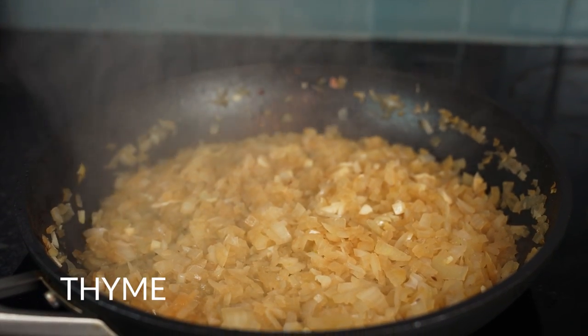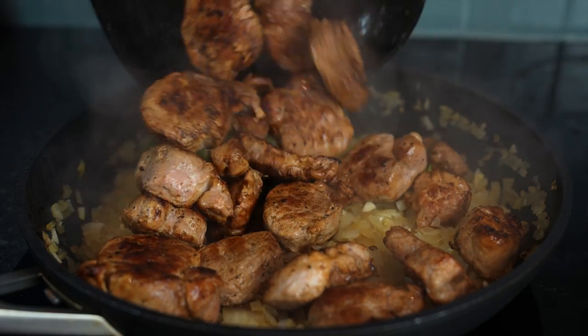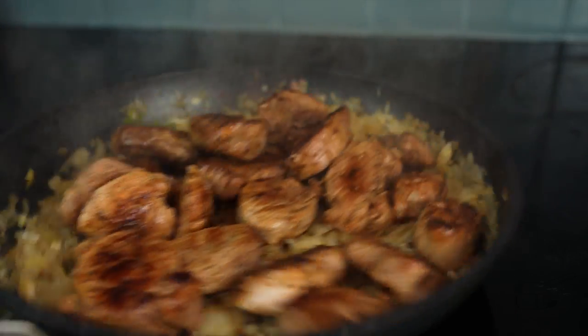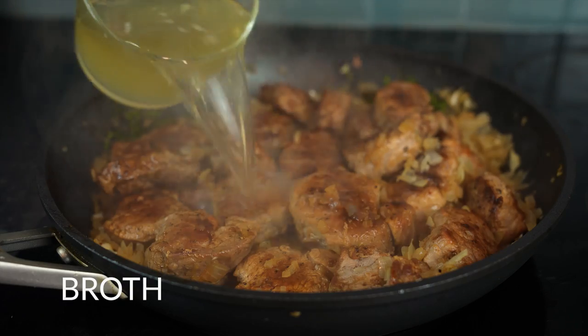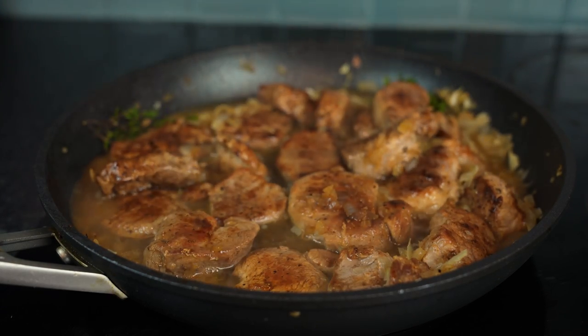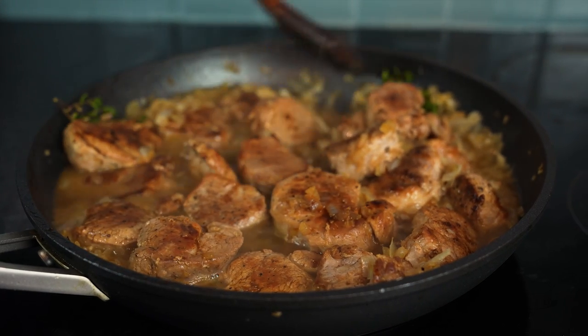Time for thyme, and to welcome the pork back into the party. Add a cup of broth — chicken, beef, or vegetable will all do just fine. When the broth starts to simmer...